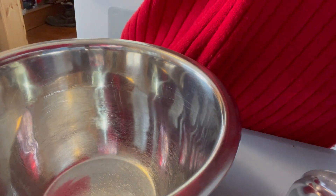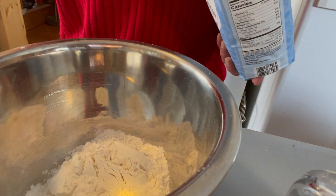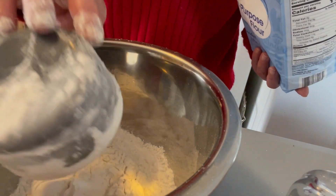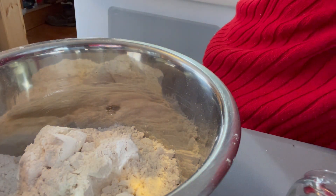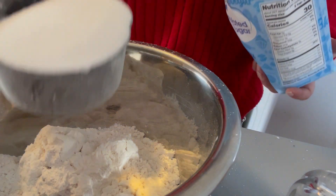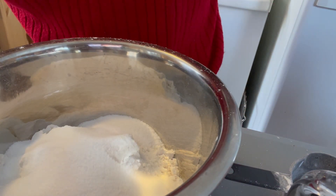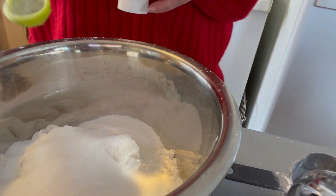I'm going to add the dry ingredients first, so we need three cups of flour. This is a recipe — you know me, I try a lot of different things I've never tried, and this is one of them. Next we're going to need a cup of sugar, and a quarter teaspoon of salt — I have my trusty colored measuring spoons.